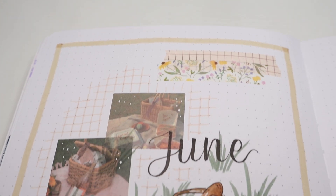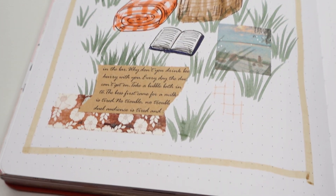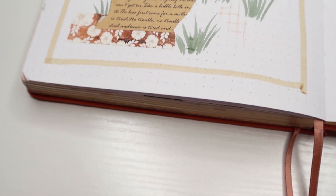I'm going in with my white gel pen again and adding some little highlights and sparkles to the stickers. And with that, the third theme is done. I love how this one turned out with the different textures and elements on this cover. In total, this one probably took about 15 to 20 minutes for me to complete.